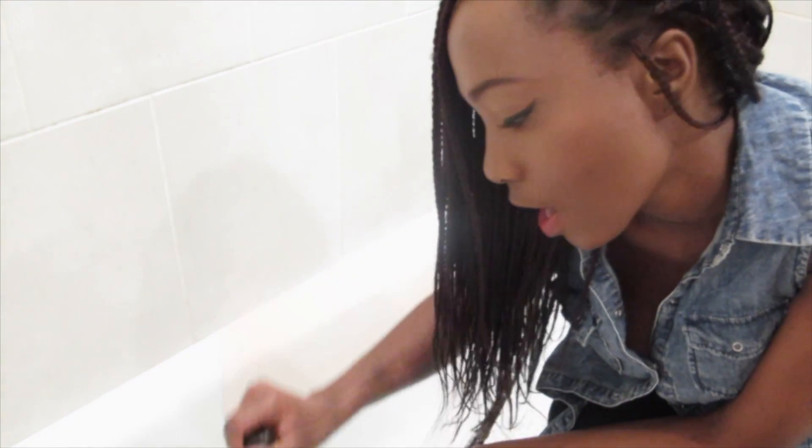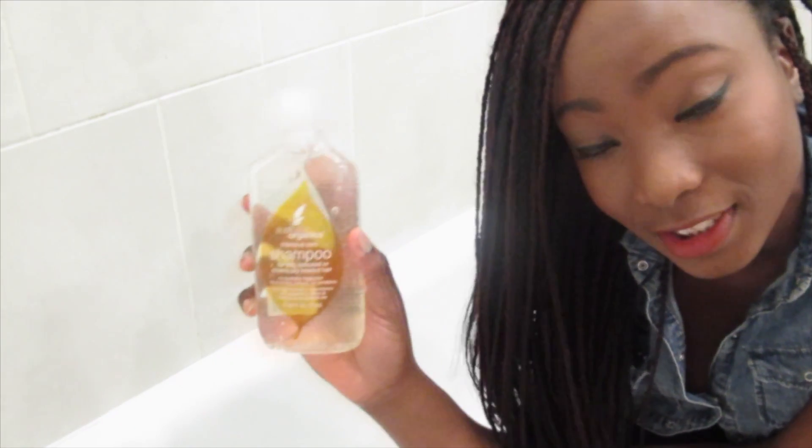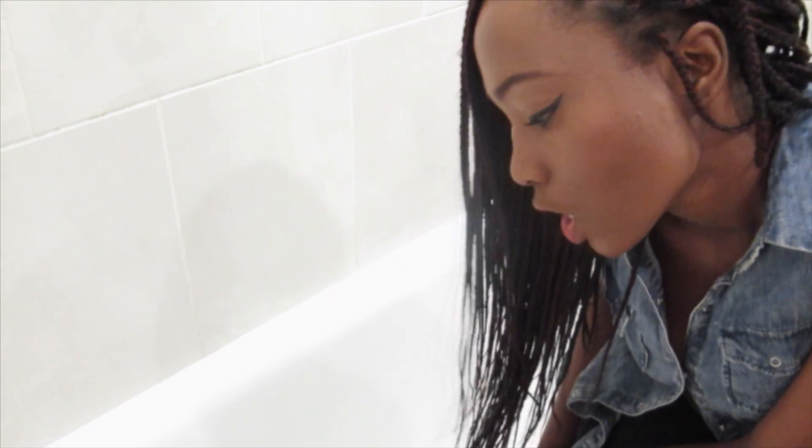I have my diluted conditioner here, and I would normally dilute my shampoo as well, but I can't find a bottle in my entire house to dilute the shampoo into before pouring it into my hair. But it's fine — I think my hair is pretty dirty anyway so it's okay. I will dilute the conditioner.